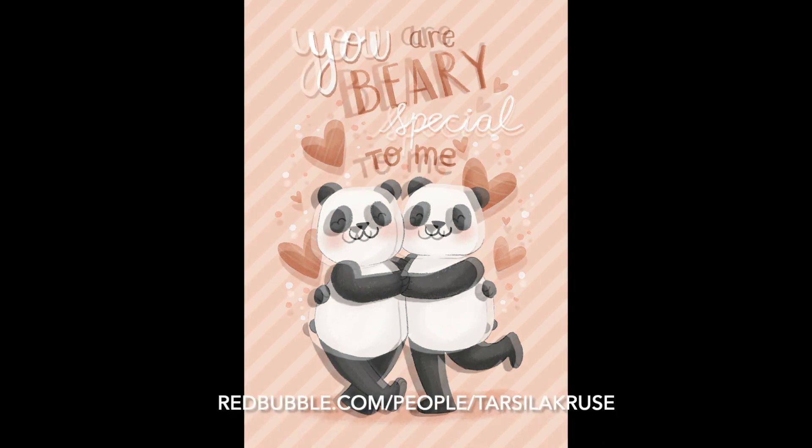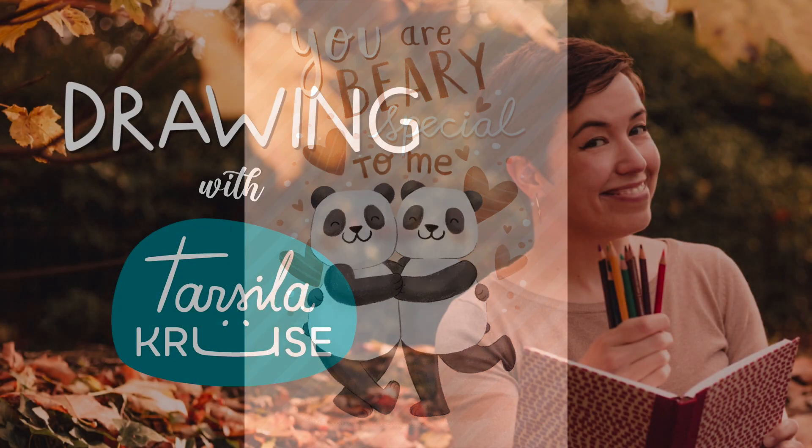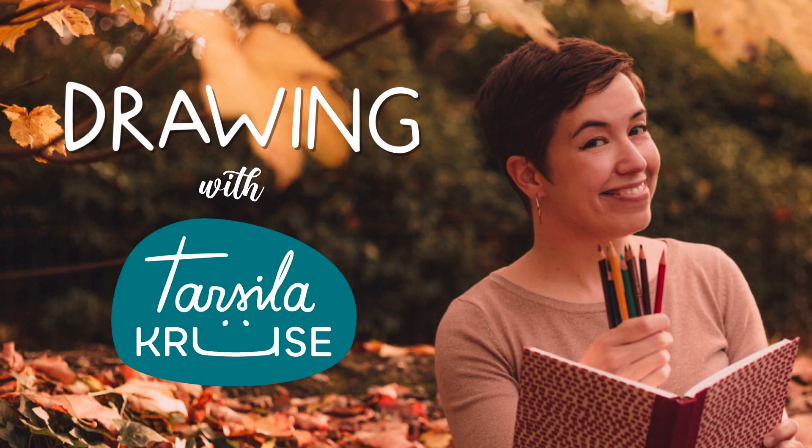Don't forget that the greeting card is available in my Redbubble shop if you want to buy it. Thank you for watching, and if you like this video don't forget to press the like button and also subscribe to watch more videos like this. Bye!